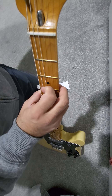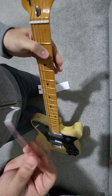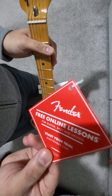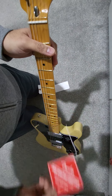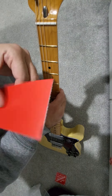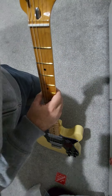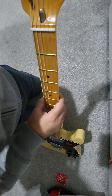It also comes with a Fender Play card, which they've been doing for a while. It is a really good resource, though I'm not sure how many people actually sign up for it. There's also the usual Made in Mexico — or even US guitars have this — inspection card that tells you who assembled it. They used to have names on it, but they've apparently stopped doing that.